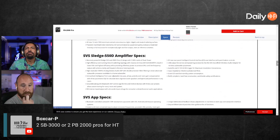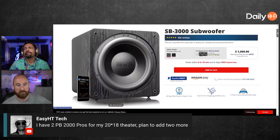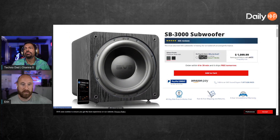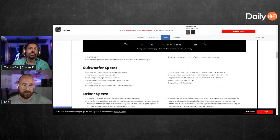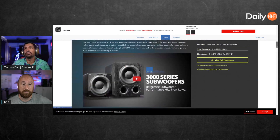550 watts — assuming that's 550. Now let me stop sharing and share the other page. Ike is saying he has two PB 2000 Pros for his 20 by 18 theater — why do you want to add more? Do you feel the bass is enough, or do you want extra overhead? The price is the same for both the PB 2000 Pro and SB 3000. It looks like the PB 2000 Pro gets a little bit lower, but we're talking one or two hertz — you're not going to notice that difference. 800-watt amplifier.